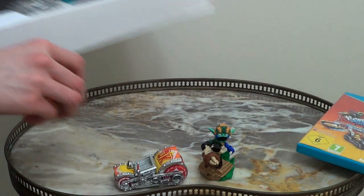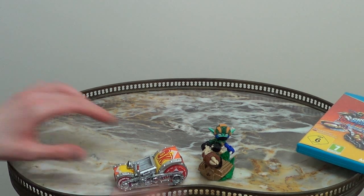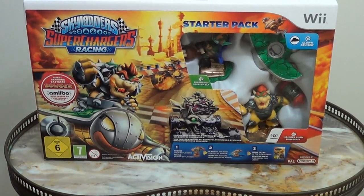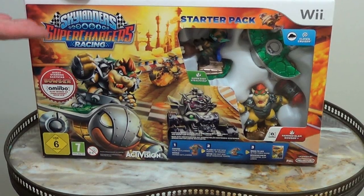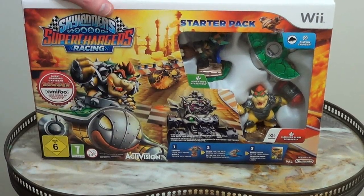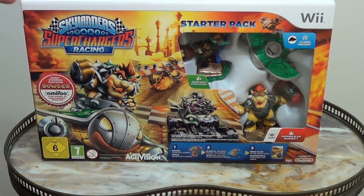That is the Wii U version of Skylanders Superchargers, which comes with Donkey Kong. The show doesn't end there because we have here Bowser. Bowser is in the Wii version of Skylanders Superchargers, which is actually Skylanders Superchargers Racing — a completely different game, and you get Bowser with this one as opposed to Donkey Kong. I'm just going to use the knife to open this box. As you can see, I'm going to use this knife carefully.